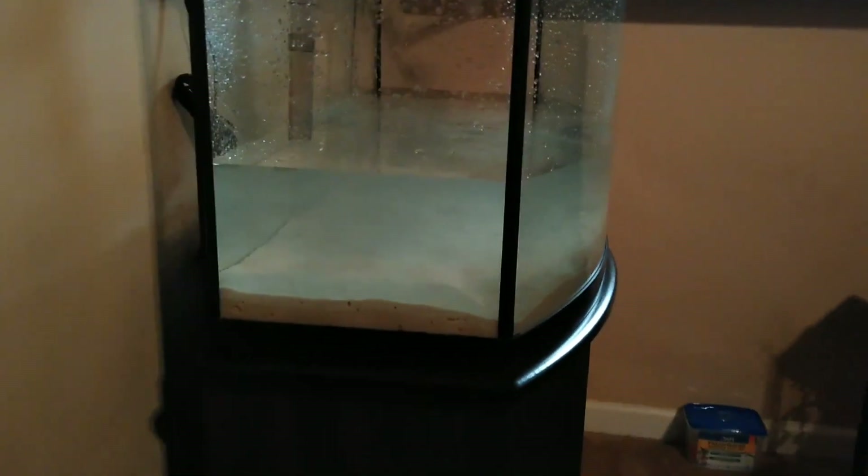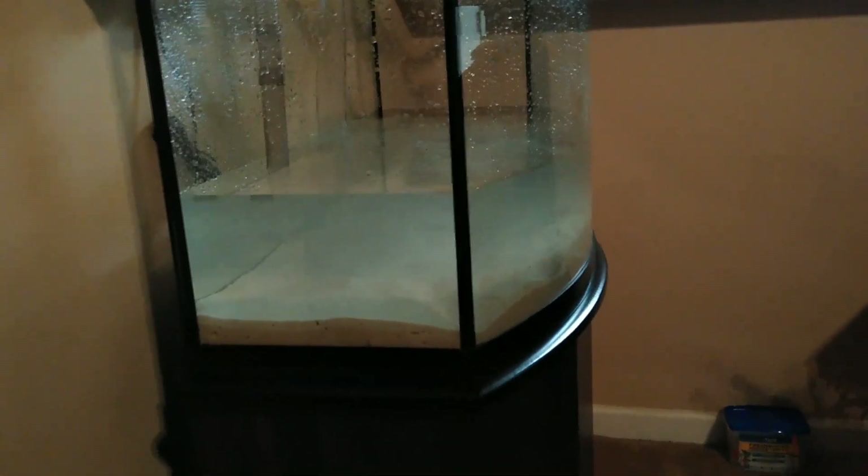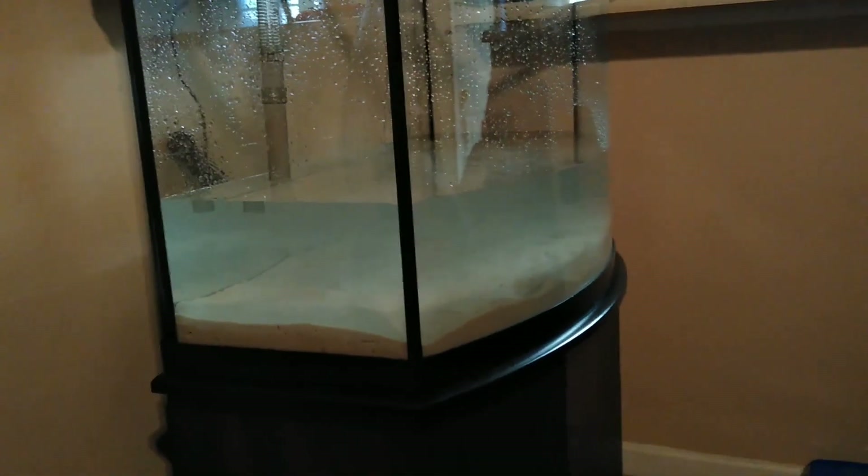We got the water going in. It's coming along — we had to pull the water hose from outside to inside. Once you get to a certain point, you stop it, put the chemicals in, and then proceed with the water. You have to use certain chemicals to help the water — get all the germs and stuff out of it. That's our progress so far.